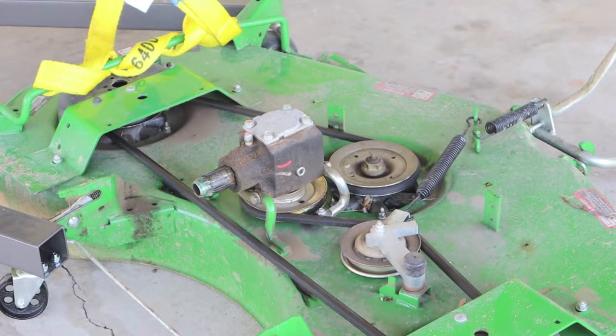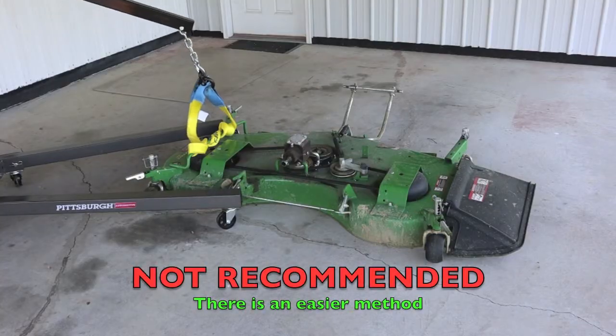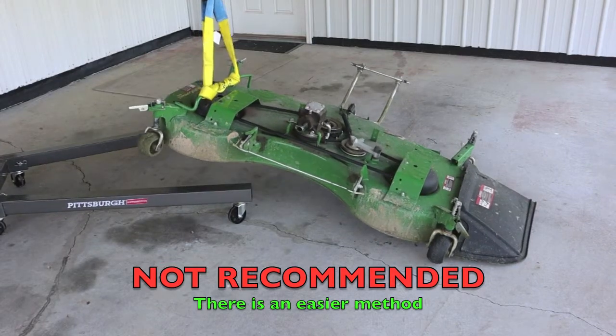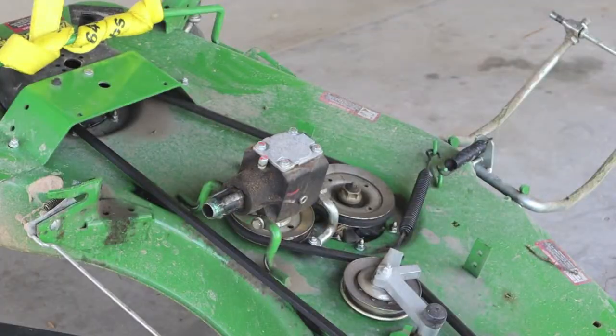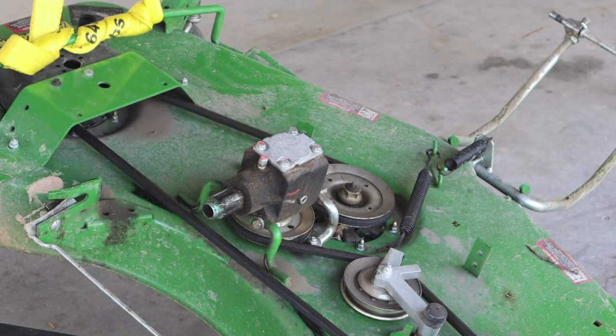We're going to change the oil in this gearbox on this John Deere Auto Connect — this is a 60-inch 60D. There's no drain plug on this gearbox. Here's our fill plug, using a 5/16 hex wrench.